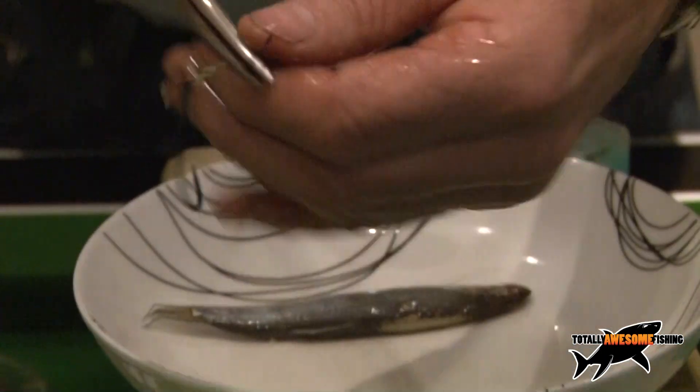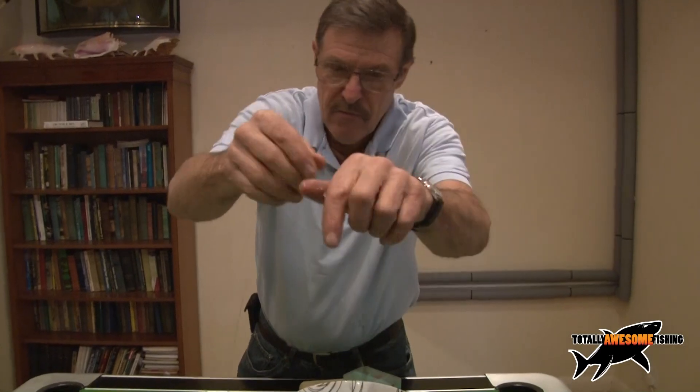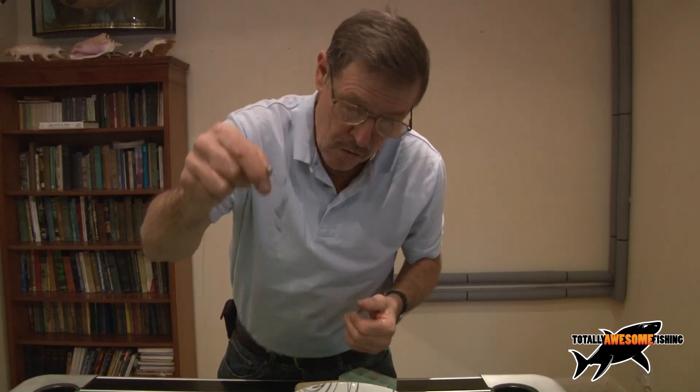So there you have it — how to make totally awesome pike traces, so simple. I want to go pike fishing now though, that's the trouble. I've still got to get rid of this cough. Good luck guys and let us know if you do catch any pike of any size.